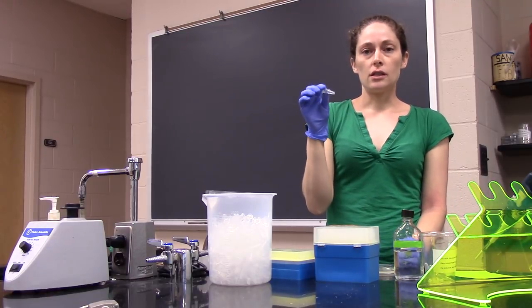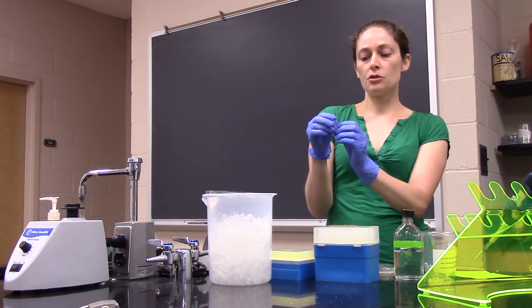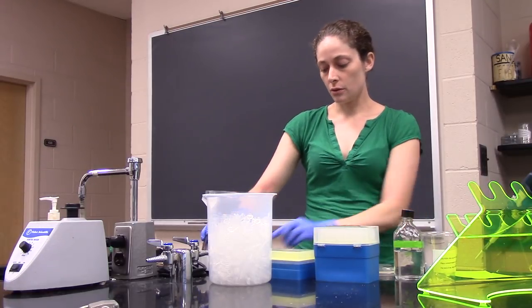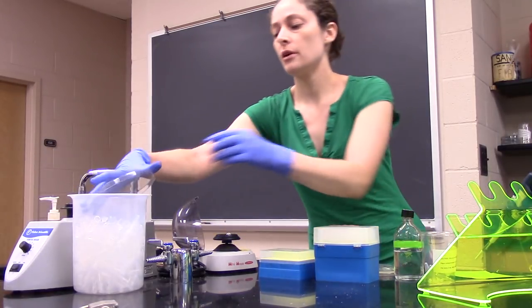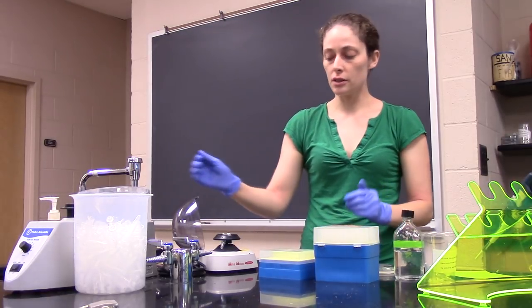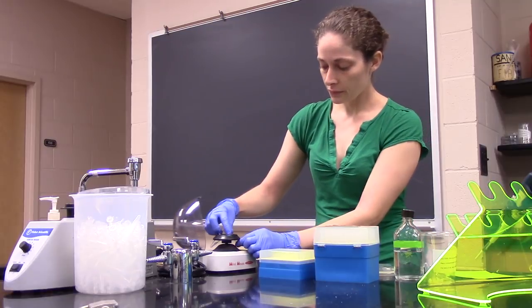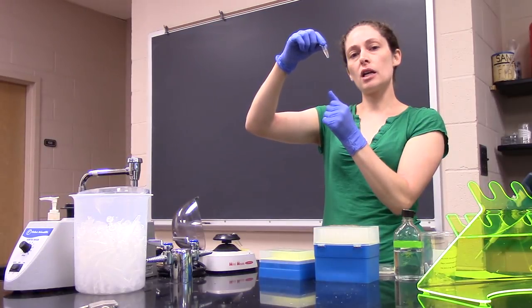Now we want to collect the worms at the bottom of the tube. If we just let the tube sit for a few minutes, the worms would naturally fall to the bottom by gravity, but we like things to happen faster, so we'll centrifuge the worms quickly in this mini centrifuge. Put your worms in — you'll want to balance your centrifuge with a tube of relatively equal volume on the other side — then centrifuge for about one second. Take your worms out and you should be able to see them pelleted at the bottom of the tube.